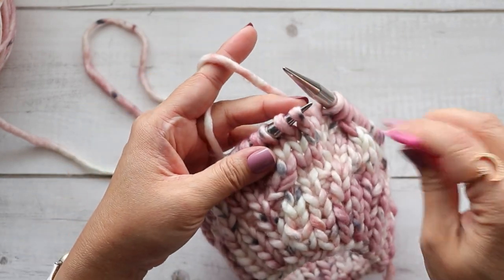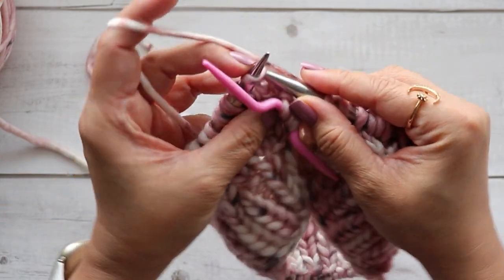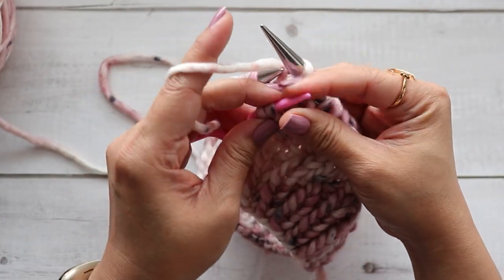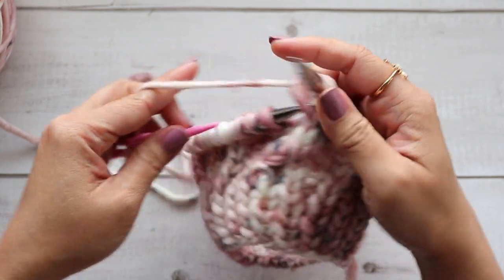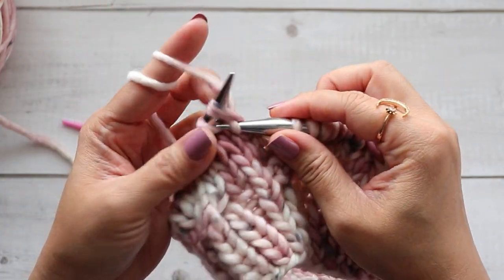One more time: slip two onto cable needle, place it in the front, knit two, and then knit two from the cable needle. I'm going to knit two — that's what my pattern calls for.